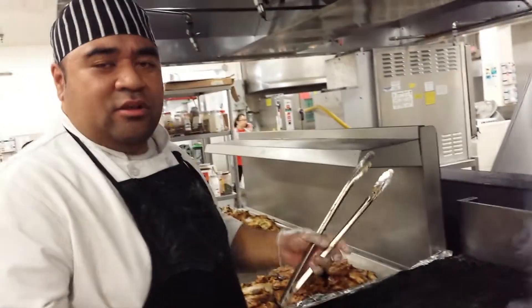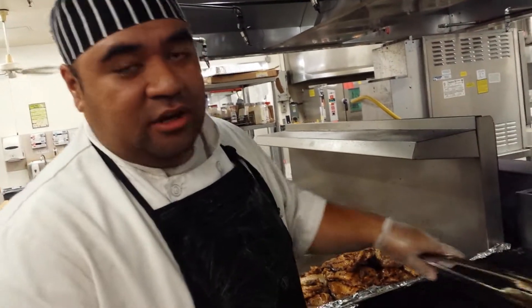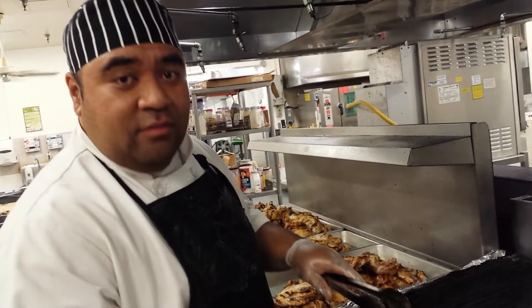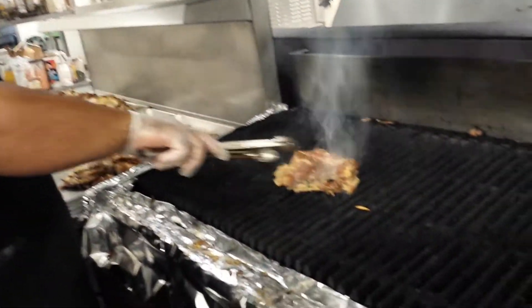If you're grilling at home and you get a burnt chicken with the middle raw, that means your heat is too hot. You're going to have to adjust your charcoal or your wood to lower it down and keep the heat going lower so that you don't burn your chicken.